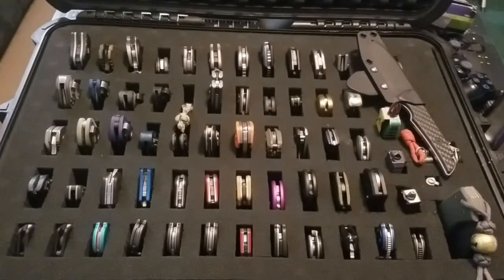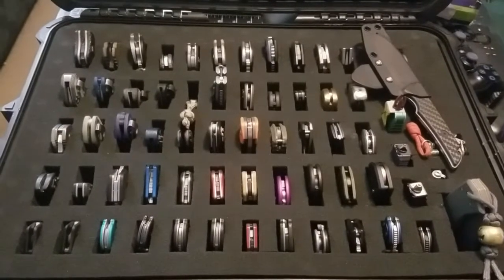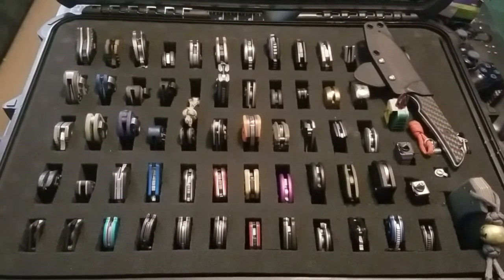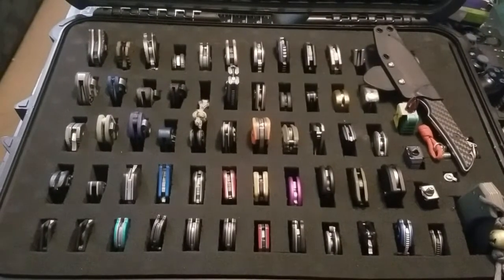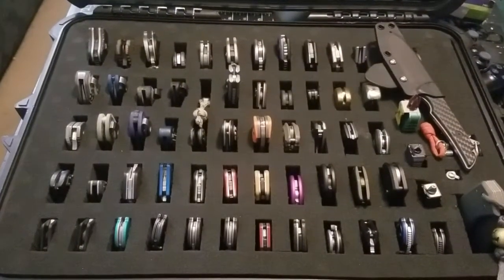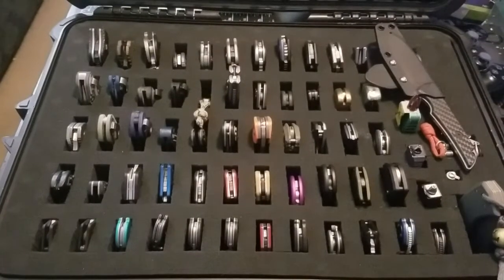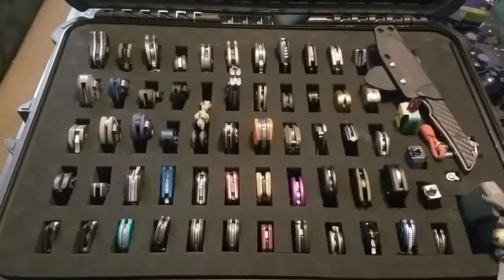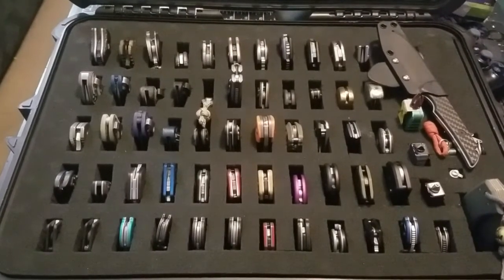Hello out there. This is my 2019 updated knife collection video. I keep my knives in this Apache 4800 case from Harbor Freight — with a 20-25% off coupon, this is a fantastic option for gear, electronics, or any storage needs. Let's go ahead and get into it.